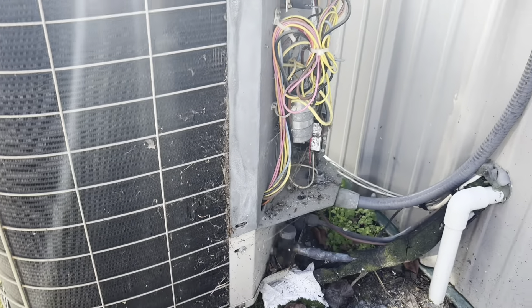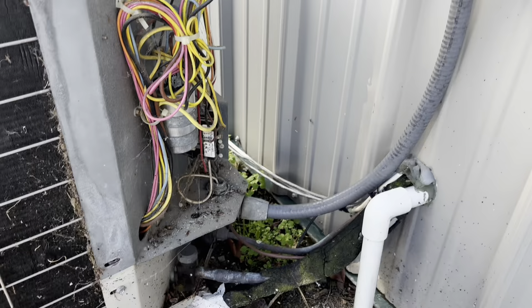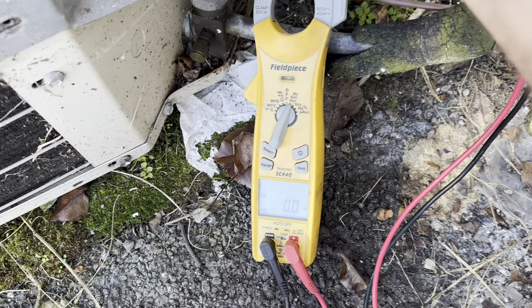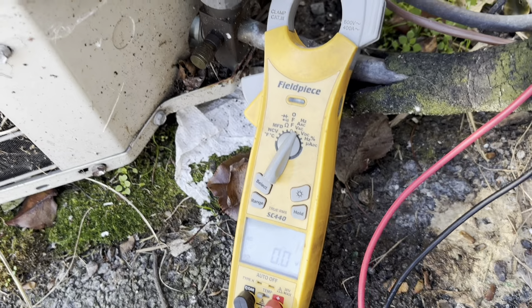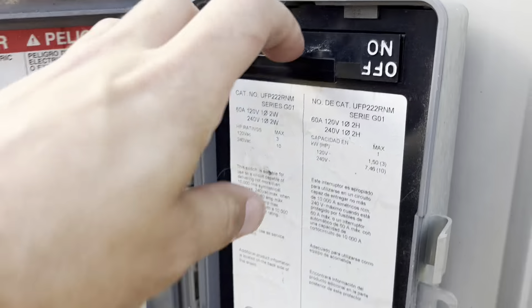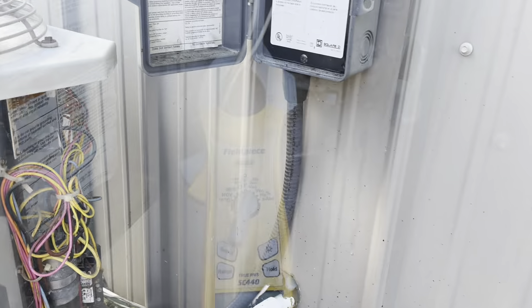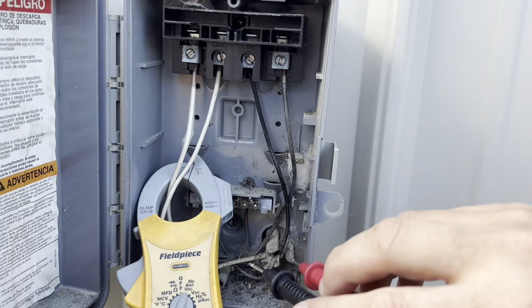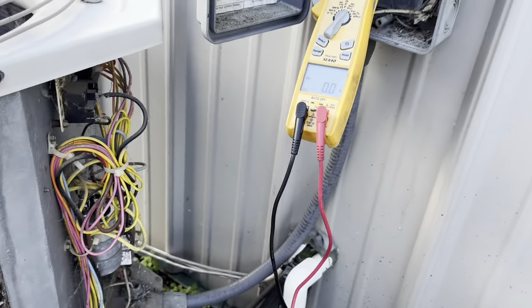First up we have a no-cooling call. The contactor's pulled in but it's not running. First things first, we've got power, got our meter set to voltage, tested the bottom of the contactor — nothing there. Let's go from each one to ground — nothing there and nothing there. Let's check this disconnect next. We got our power coming in on the line side. Looks like we've got a breaker off or tripped or something, so let's go find the breaker.